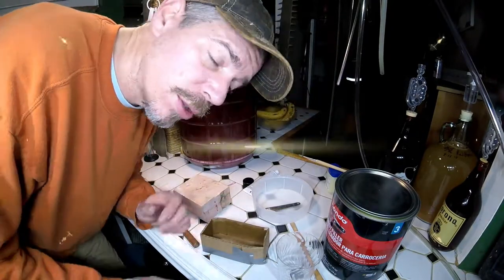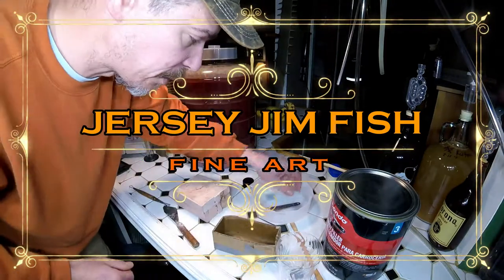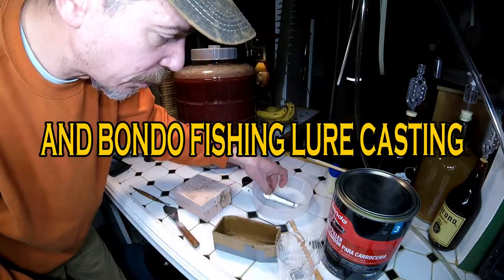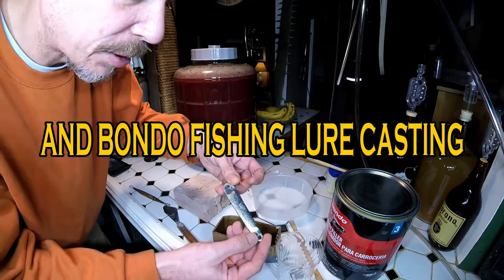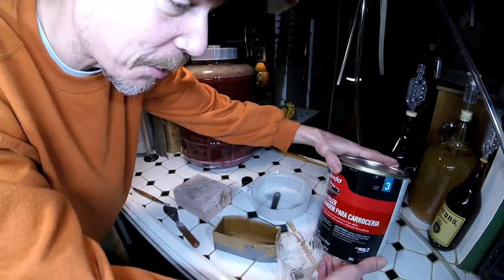Welcome to Jersey Jim Fish. Jersey Jim here. So today I got a lot of stuff planned. First thing I'm going to be doing is casting a Hopkins lure out of a big can of Bondo that I got.